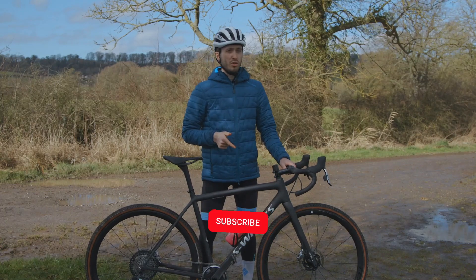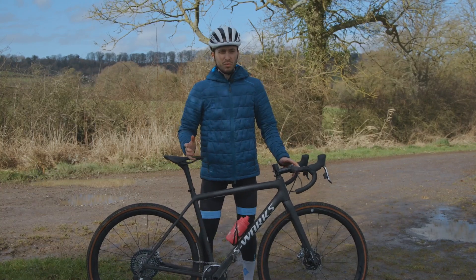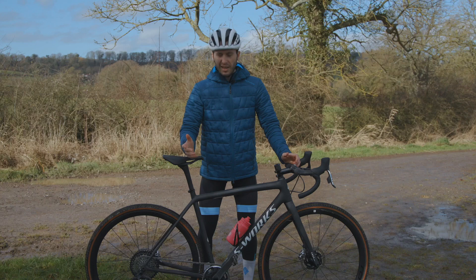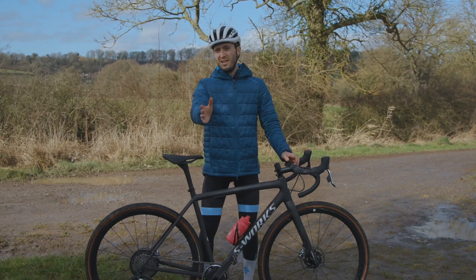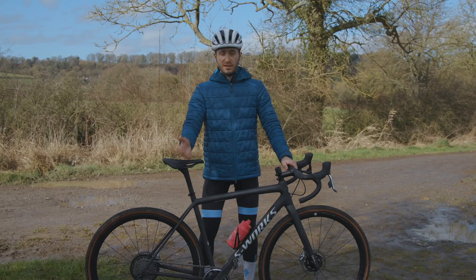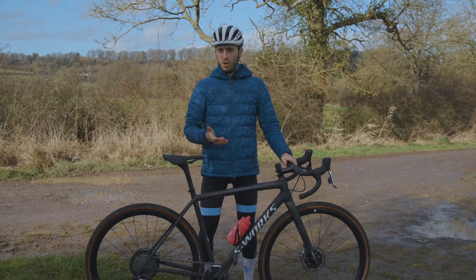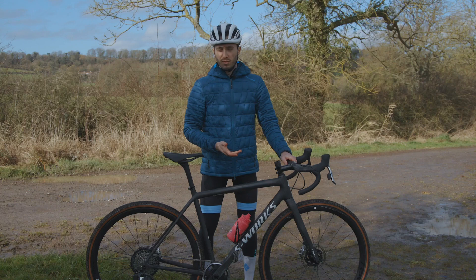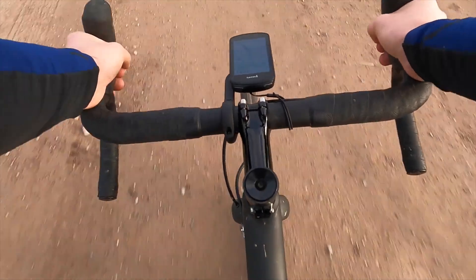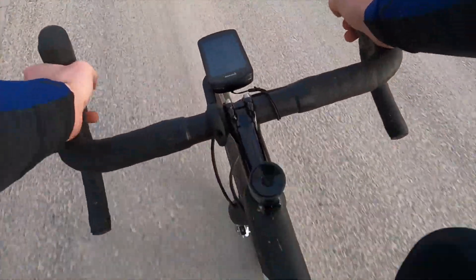When I first saw the new Crux, like kind of everyone else, I was wondering what an Athos was doing with gravel tires. But it is a little more nuanced than that — essentially that's what you're getting. The low weight makes this an excellent climber and it is brilliant fun to ride on faster gravel roads. It's not the best for loading up and going long, but if you want a fast gravel bike, this is a brilliant option.